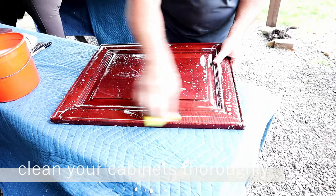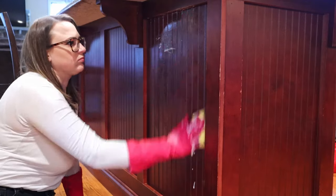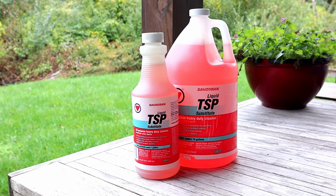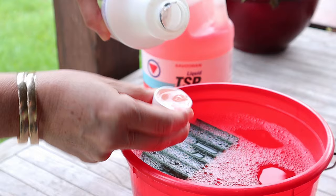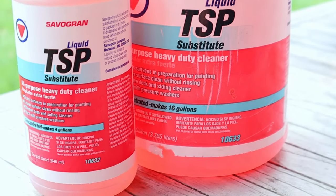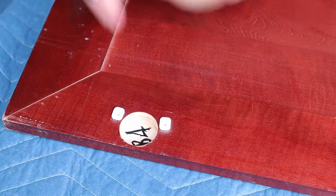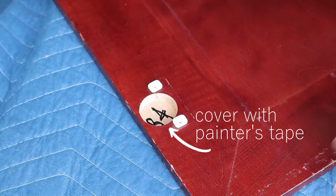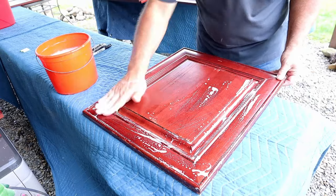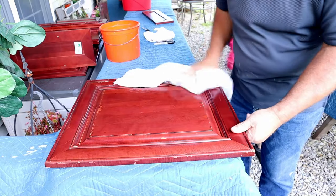Now it is time to clean all of the surfaces that you intend to paint to remove any grease or grime that could prevent the paint from adhering correctly. Once you start scrubbing, you'll see that kitchen cabinets are always dirtier than they look. Our favorite cleaner for this step is an industrial grade degreaser called Liquid TSP because it also dulls the finish on your cabinets but isn't harsh to work with. Make sure it's the liquid one and not the powder. Before scrubbing, remove the painter's tape label, transfer the code to the spots covered by the hinge, and then re-cover the code so that it won't get painted over. It's okay to get the doors wet as long as the moisture doesn't sit on the wood for too long. Make sure you towel dry each one before moving on to the next.